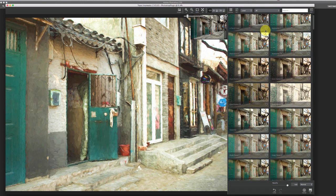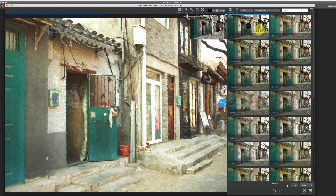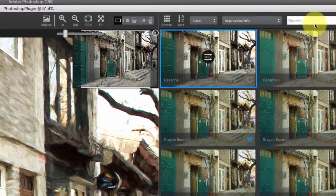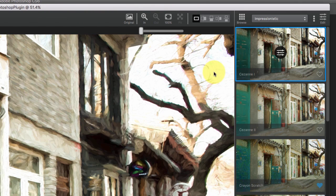There are already so many presets locally that you can just pick your style — if you want impressionistic, go through and decide. Let's go with the Saison one for now. Once we've decided, we'll get the browse panel back down so it's not taking up so much space, and we can mark that as a favorite since I seem to use this one a lot.